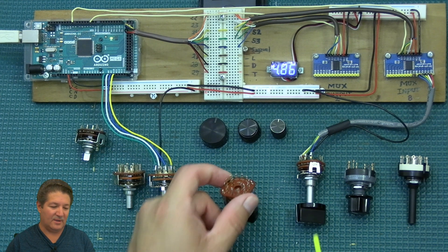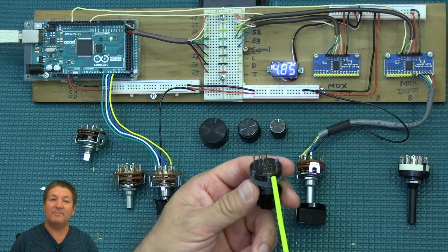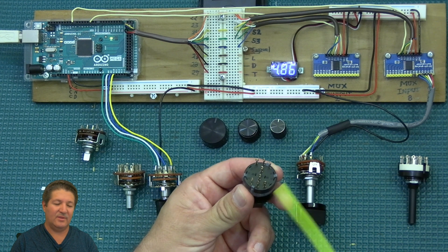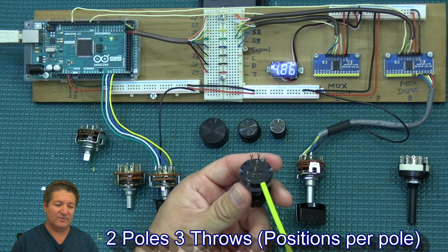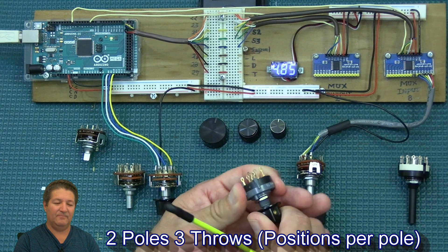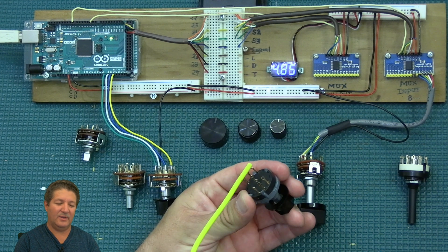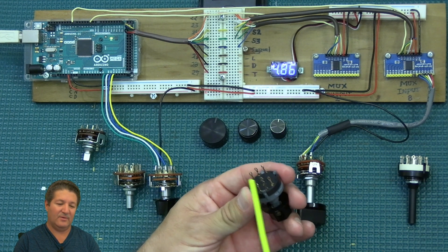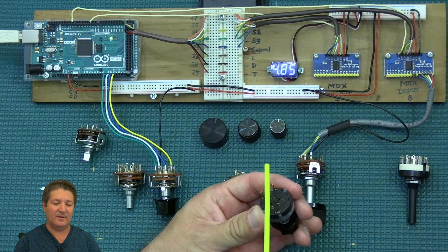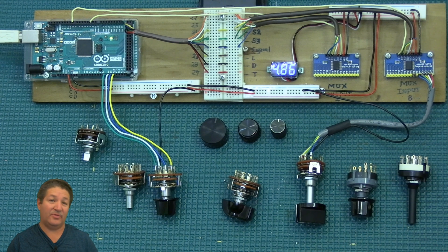This one here is the same — I have two probably just because I have a knob on one of them. This plastic one is also similar, but it has two poles with three contacts on each. So if you wanted to assign two different functions to the three positions, you can do that. When you turn it, you're connecting to the first contact on each pole, then the middle ones, then the last ones — kind of moving in sync. So that's a two-pole with three contacts.